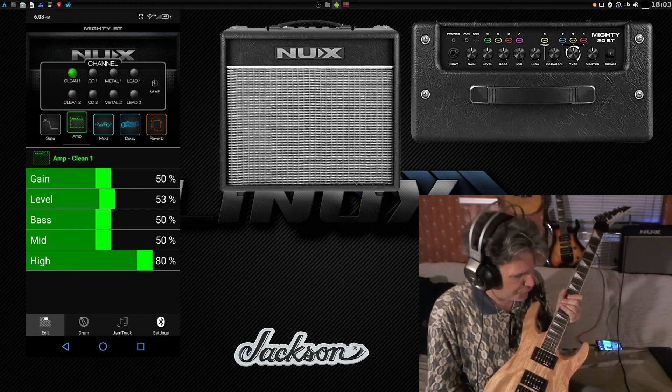Let's go on to overdrive — that of course has just a little bit more grind. Great for doing blues or rock. Overdrive two has a little bit more than that.